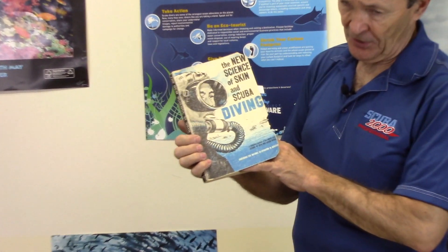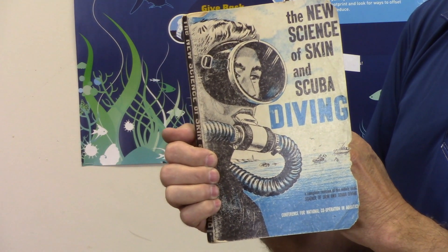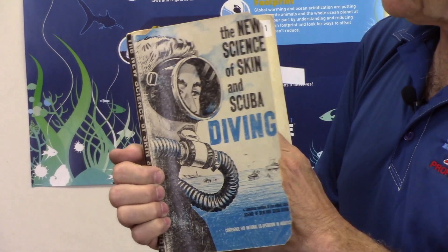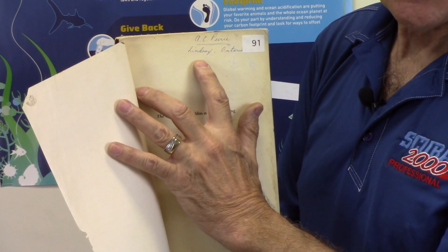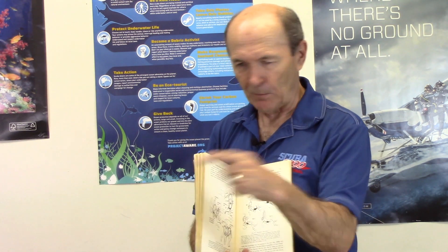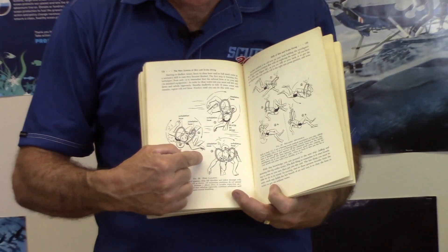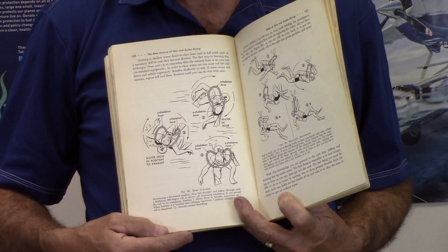There weren't many textbooks back then — no PADI, no Google. This was probably the single most popular textbook for the first 30 to 40 years of scuba diving: 'A New Science of Skin and Scuba Diving.' This is my copy — Alex C. Pierce, Lindsay, Ontario — with my rather childish signature from when I was about 14 or 15. Scuba courses back then were serious: mine was 26 weeks, every Tuesday night. My mom drove me to Peterborough summer and winter until I finished.